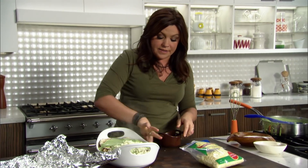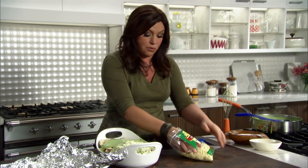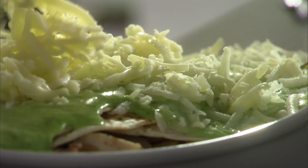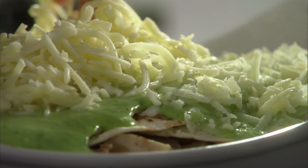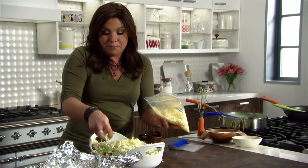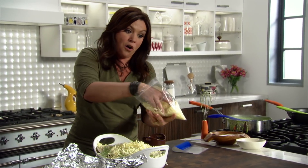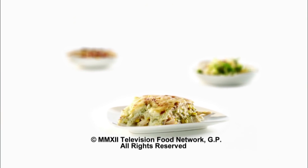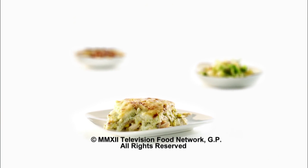Cap that with more cheese. Now you cool this and store it — this is your make-ahead meal. The night you want to serve, bring it back to room temperature, then pop it in a hot oven at 375, even 400 degrees, and bake it until it's deeply bubbly and brown all over the top. A Tex-Mex turkey, mushroom, and corn casserole.